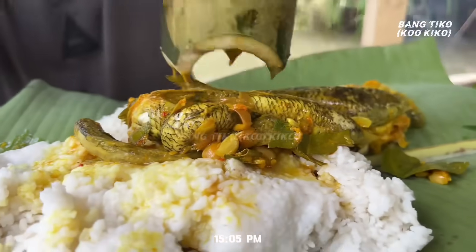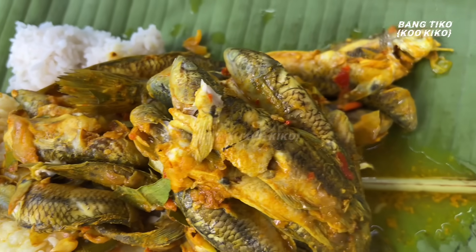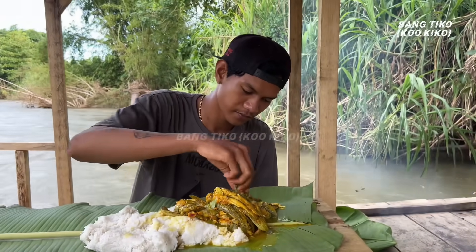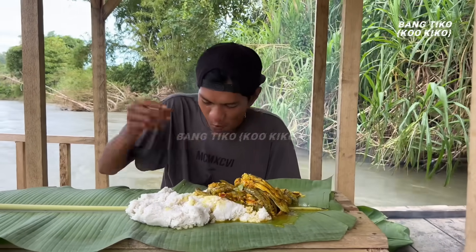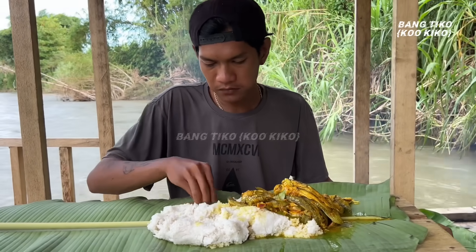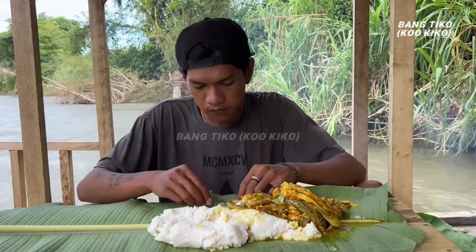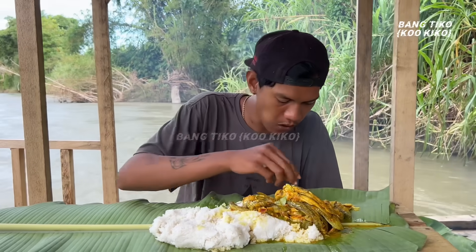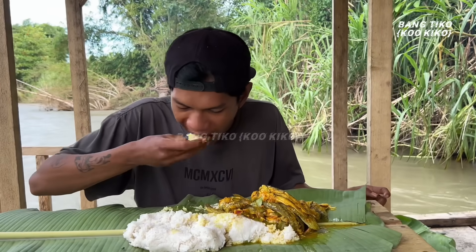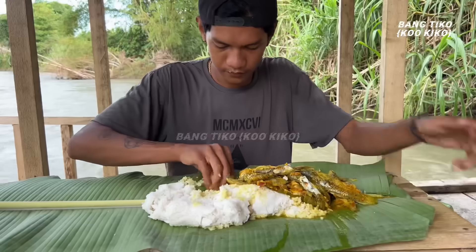Wah kelihatannya enak banget — dan ini hasilnya, nyam-nyam-nyam. Ini ikannya masih panas banget. Si Paul mau lanjut makan dulu — yang lagi nonton harus ikutan makan, caranya itu ambil nasi di dapur habis itu nonton channel Bang Kiko. Enak banget rasanya makan bersama. Terima kasih telah menonton.